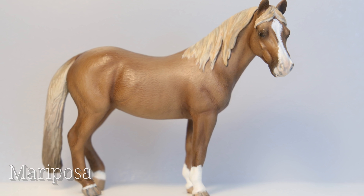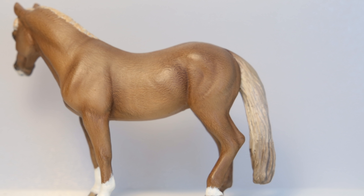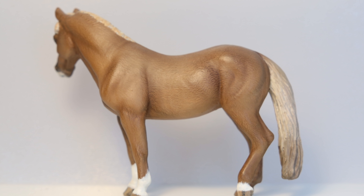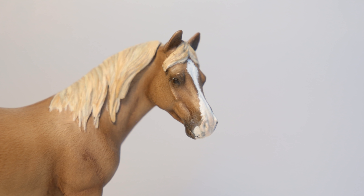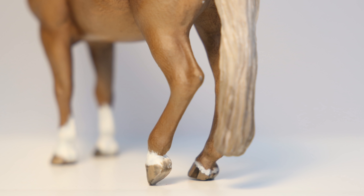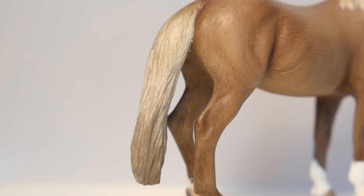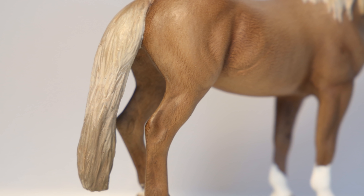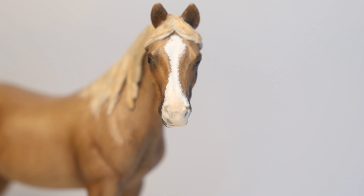Then we have Mariposa. She's a repaint on the Collecta British Spotted Mare, which is one of my favorite models, and she was completed in April of 2019. She's certainly one of my favorite horses in my collection. She's super versatile, super cute, and she's a great tack model. Her repainting process was a little bit of a struggle. I took two goes to get her color correct, but I'm super happy I did it twice, and I couldn't be happier with her color. Also, I'm really happy with the name I picked for her. I think it's really fitting.